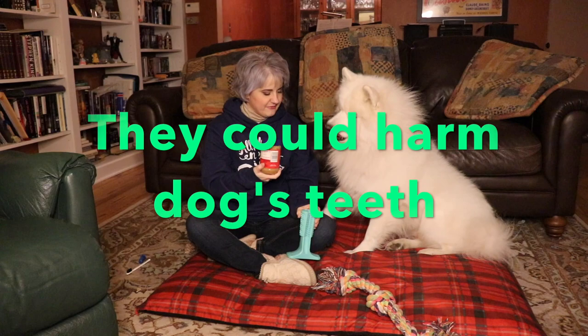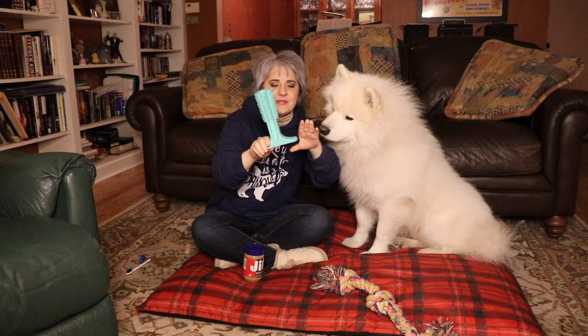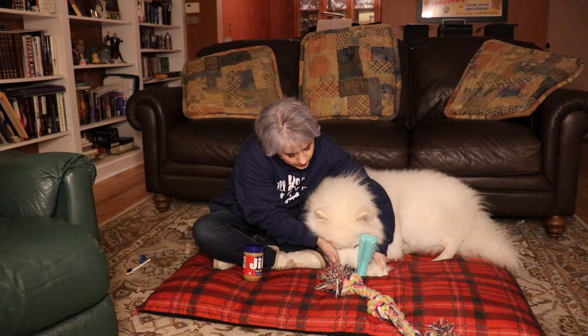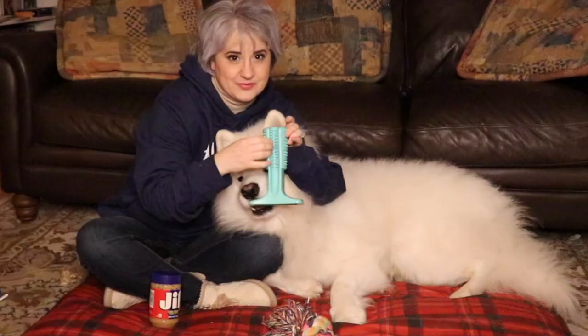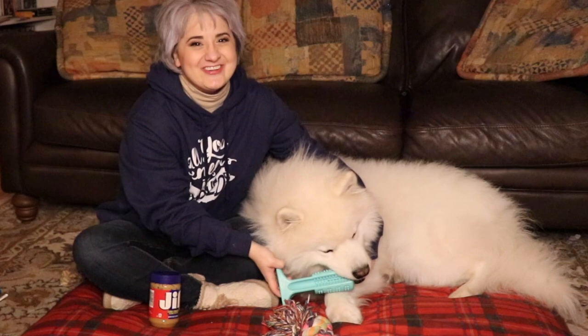Yeti, look at this — I have peanut butter too. So what you do with this: there are soft bristles in here, and then there are little nubs along this side. Down here are the areas where they can put their paws — in other words, they hold it like this and then they work on it. As they're working on it, the bristles are going to clean their teeth, getting rid of all that debris inside their teeth, acting just like a toothbrush — except a doggy-friendly toothbrush — which is exactly what we want.